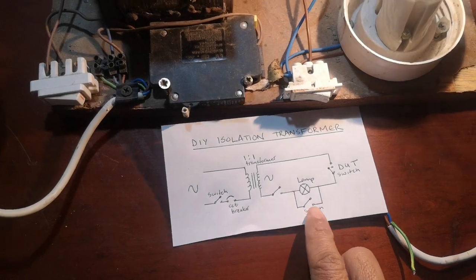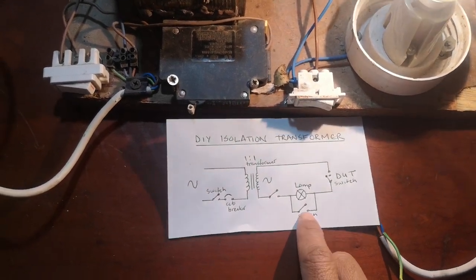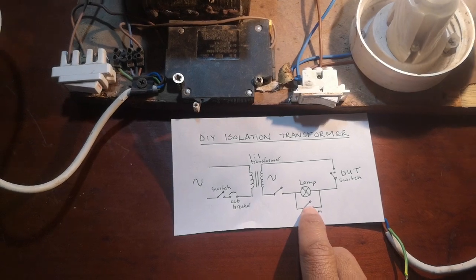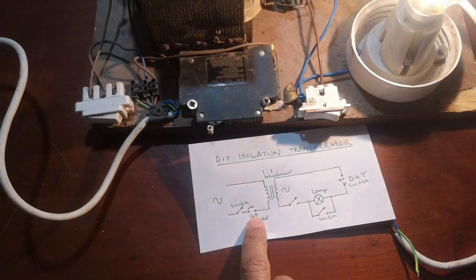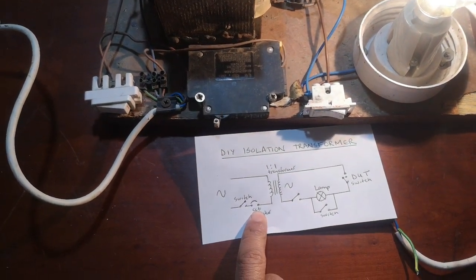At the moment, the switch is still open. If I should close this switch, then there should be a dead short over the secondary, which will force the circuit breaker to trip.